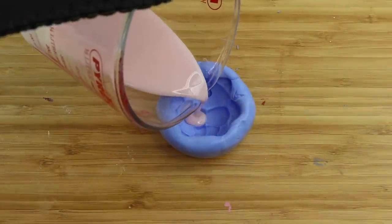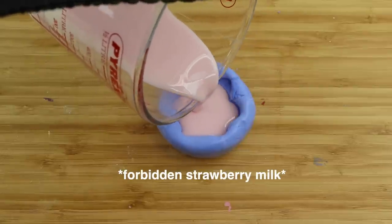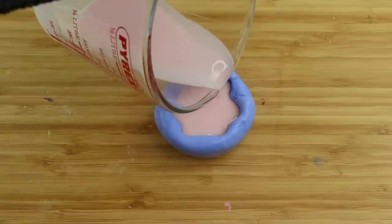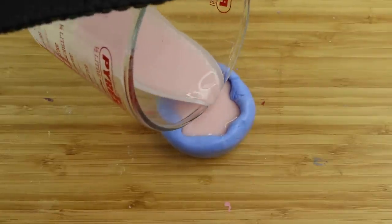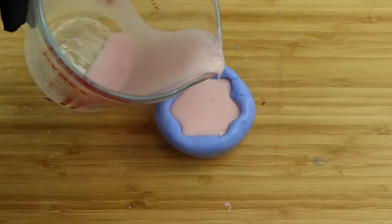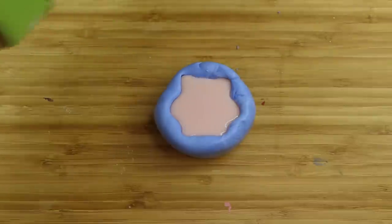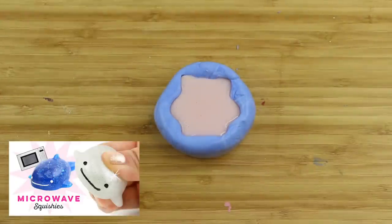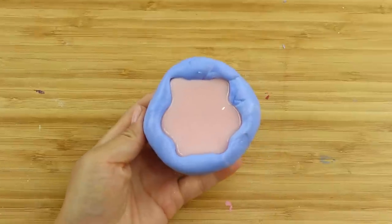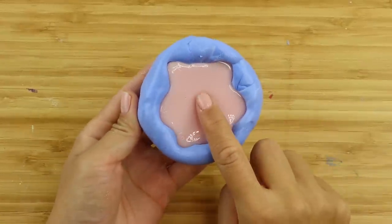I barely have enough time to pour the liquid mochi inside before having to put it down. Many people asked about the fumes in the last video, and this is actually not that bad. There's a slight chemical smell, but it's far less offensive than plastisol, which is a melt and pour squishy resin that I tried out in this video. I obviously had all the windows open when doing this, and made sure that everything was aired out afterwards.